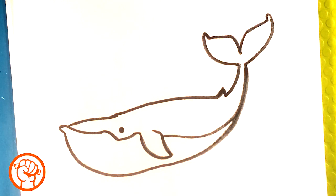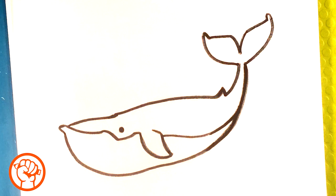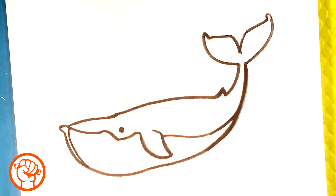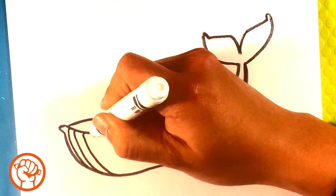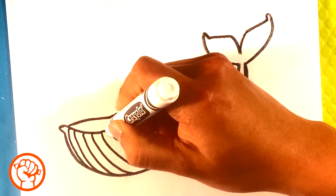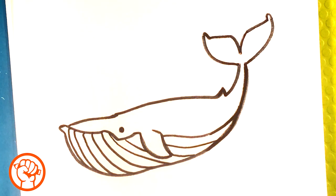The marker was dying a little bit so I'm going to go over this with a better marker - there we go. Another very distinguishing thing about this kind of whale is it has these striations on the bottom of its mouth. I'm going to pull lines here as if drawing on the surface, curving with the form along the bottom. That's a very big distinguishing feature of that whale.